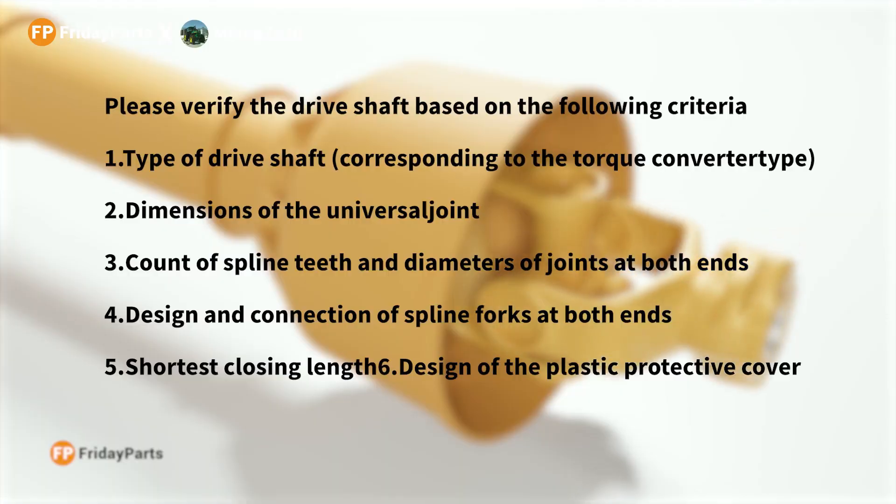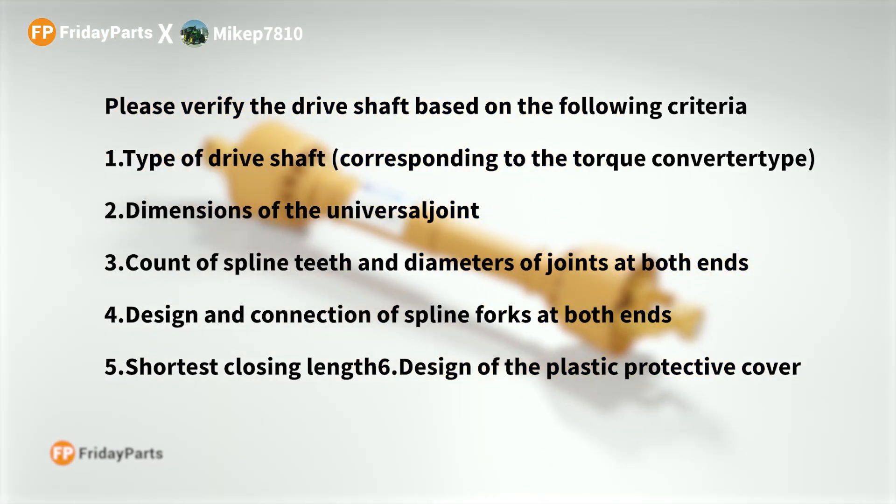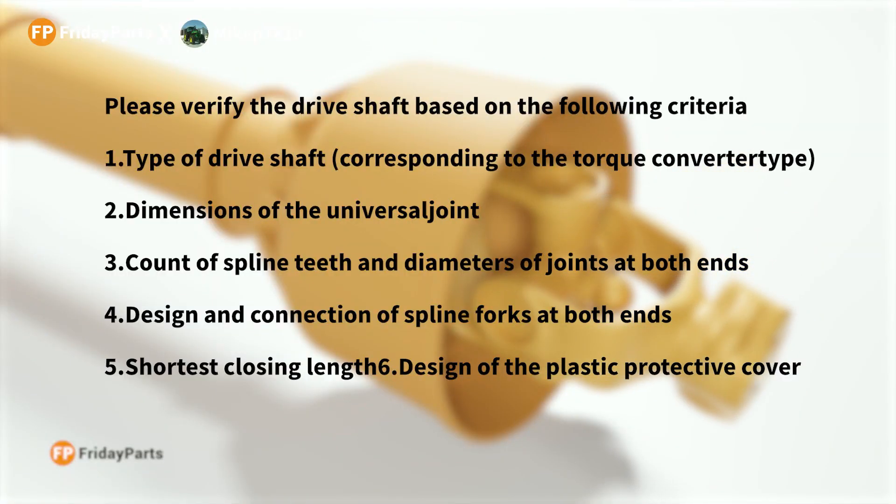When you're looking for your own PTO shaft and going online to Friday Parts, there are a couple things to keep in mind. You want to know the type of PTO shaft corresponding to the torque converter type, the dimensions of the universal joint, and the count of the spline teeth.